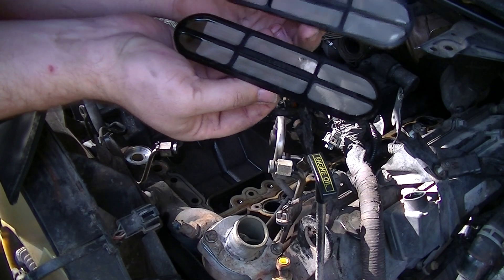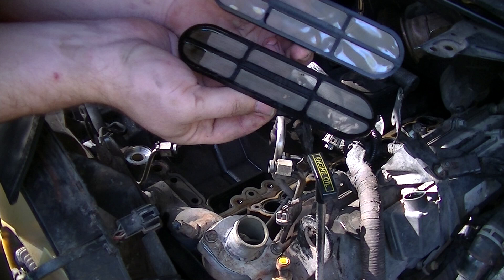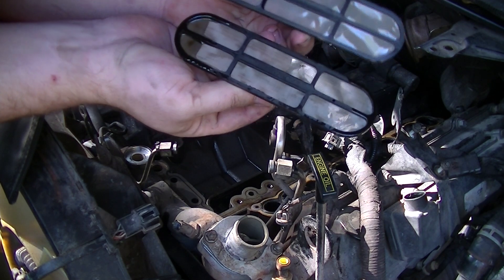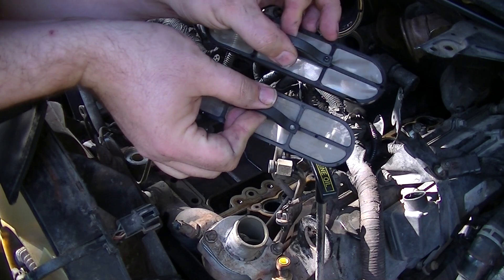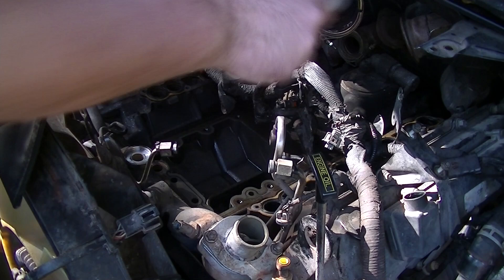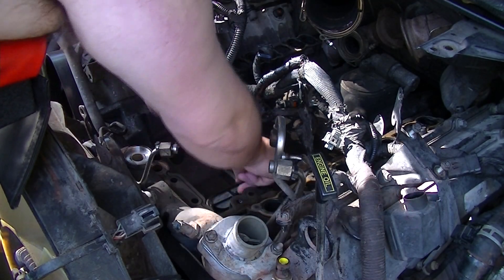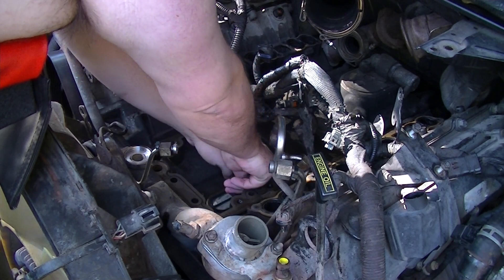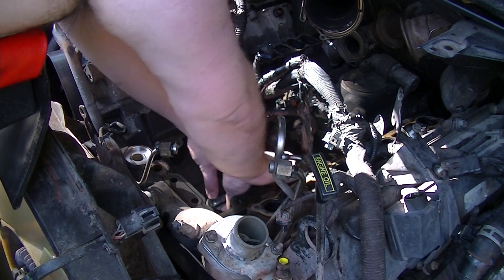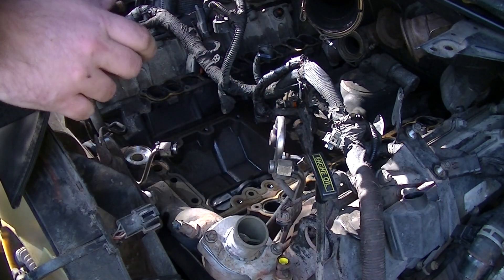Now this is marked as 1838526C2, subscript 4, and this one's a 1838526C2, subscript 2. I wonder if these are different variations. Either way, this is definitely going to be the one that goes into my vehicle. Let's see if this goes in any better. And yes, it does — this definitely sits in there much nicer, much neater.